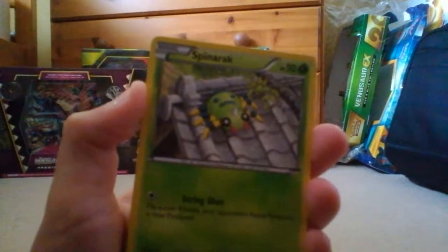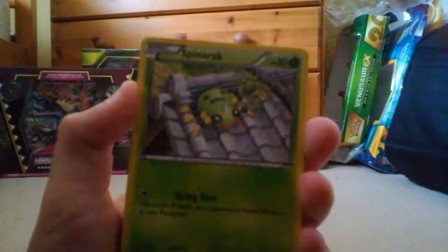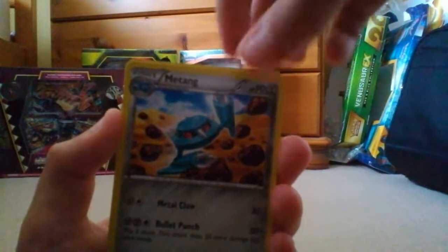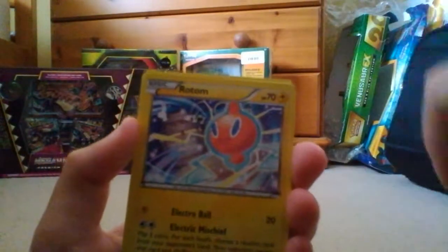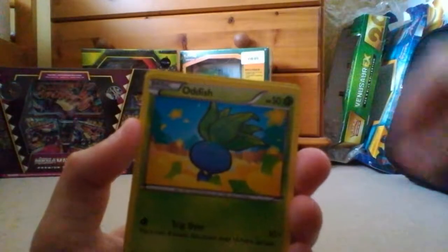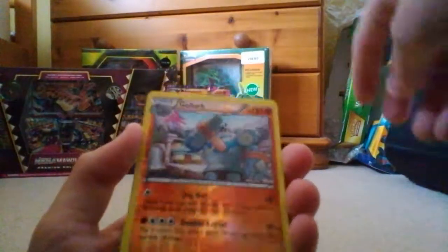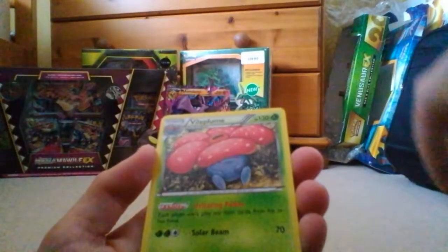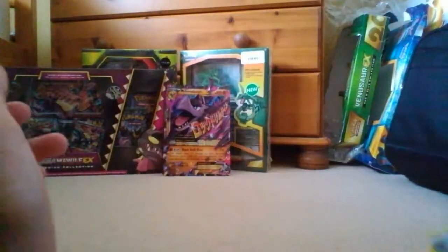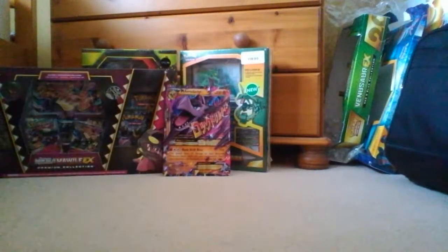Okay, so first up we have a Spinarock, Meow, Magikarp, Roltz, Matang, Sceptile Spirit Link, Rotom, Oddish, Golurk - that's a nice card right there - and Vileplume. So those are a couple of cards I don't have already, so that's quite a nice pack.